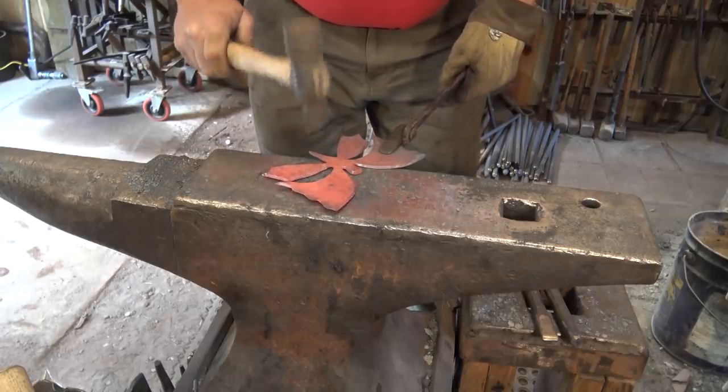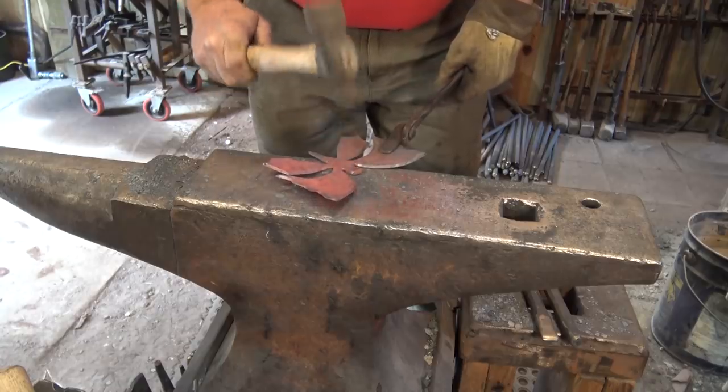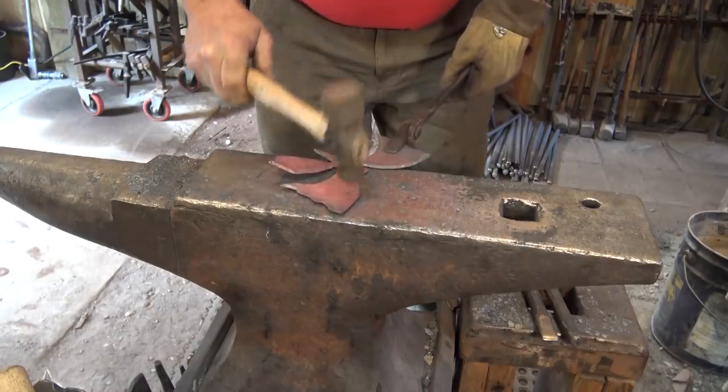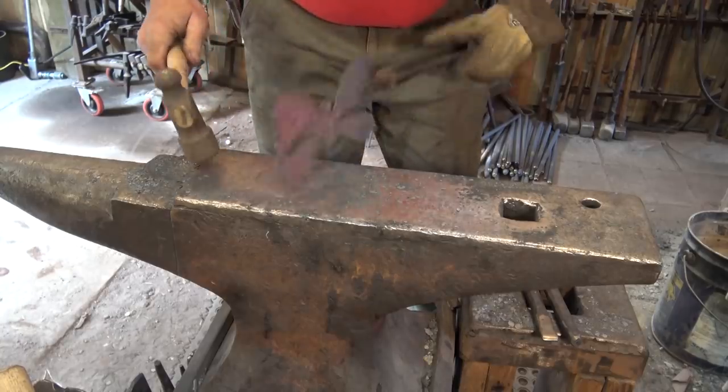I really think cutting this out is the most difficult part of the project. This does flatten out some of the volume we got from chisel cutting it, which is too bad.